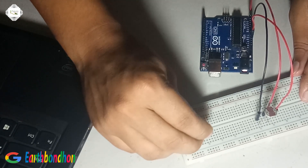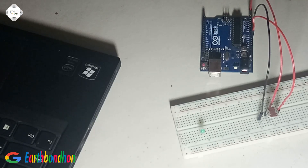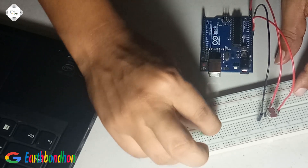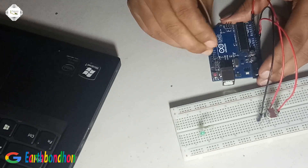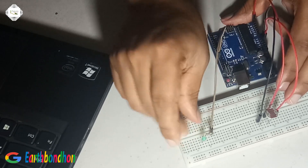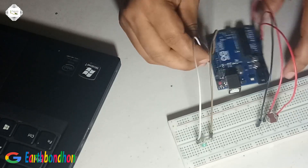Then for the output, connect the 100K resistor and LED in series. The output is connected to Arduino pin number 12 and ground.